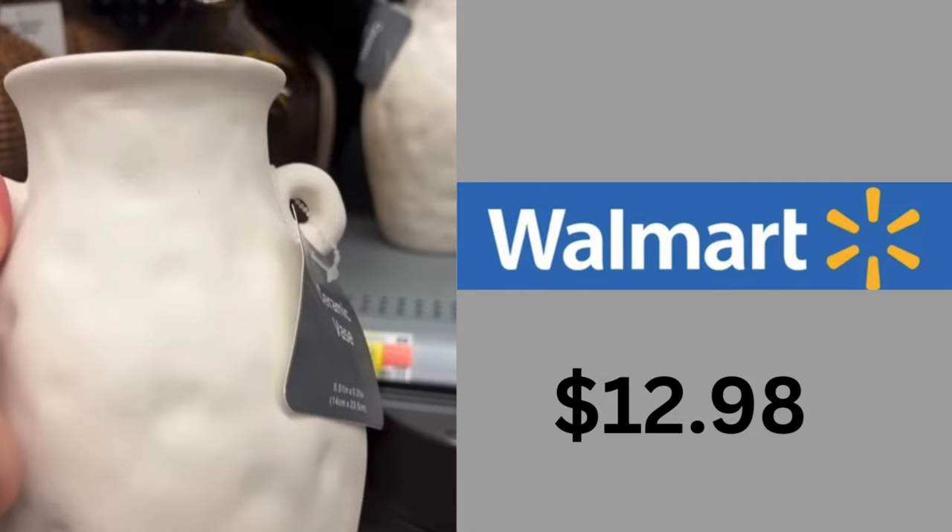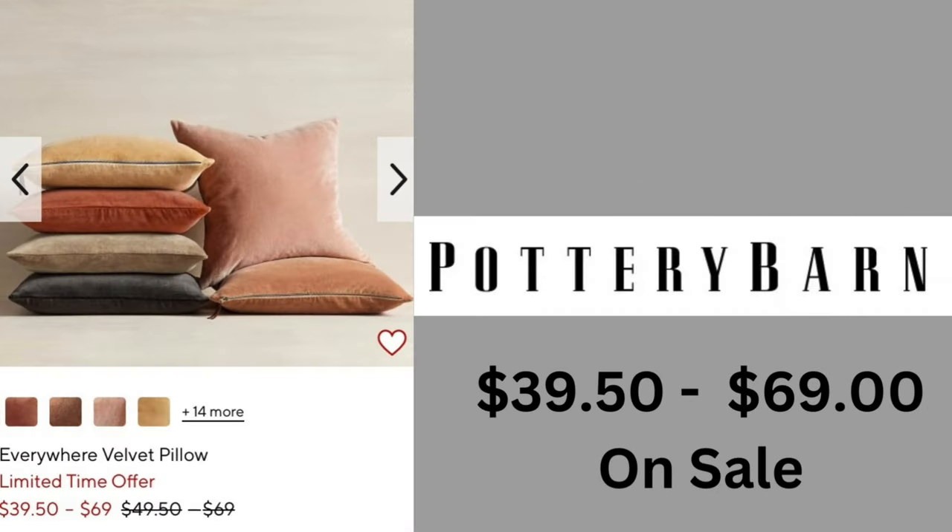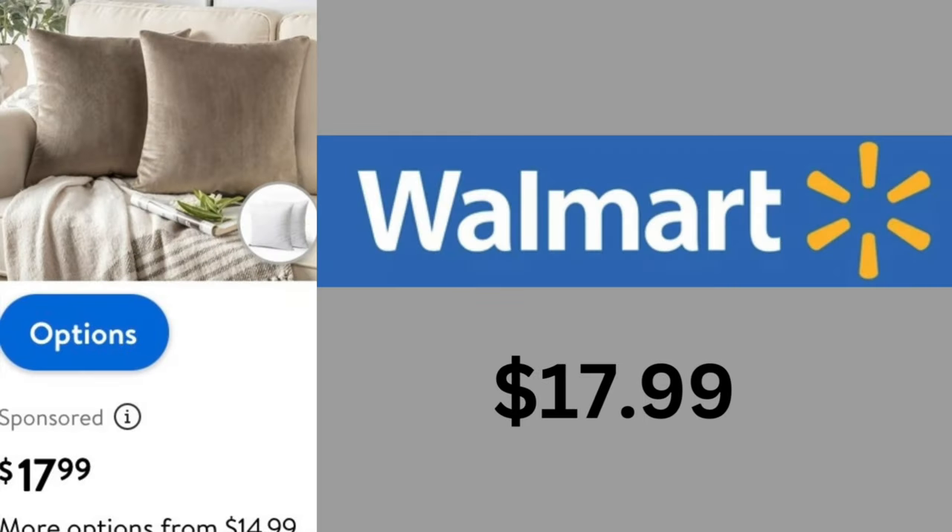Let's finish up with a velvet pillow. This is the time of year to add those rich colors to your family room or even your bed. These come in at $39.50 to $69 on sale, regularly $49.50 to $50 from Pottery Barn. But our dupe from Walmart still has all those rich colors to choose from, and they're $17.99 — what a huge difference.